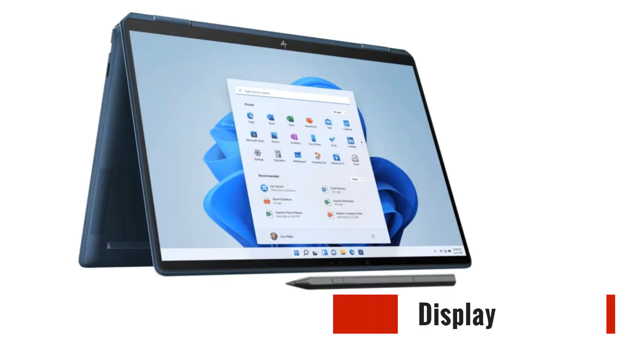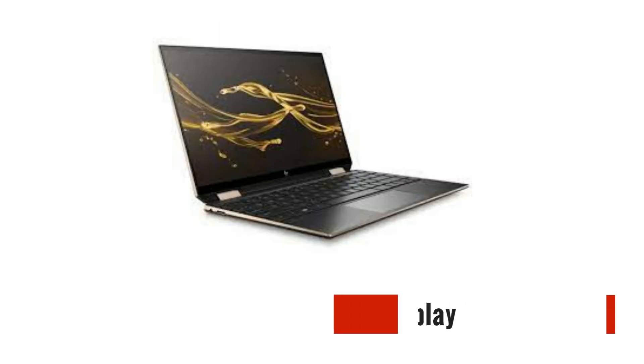One of the standout features of the Spectre X360 is its stunning display. The laptop offers a vibrant and color-accurate touch-enabled screen, making it a delight for media consumption, content creation, and graphic design. Whether you're binge-watching your favorite shows or editing photos and videos, the Spectre X360 delivers a visually immersive experience.